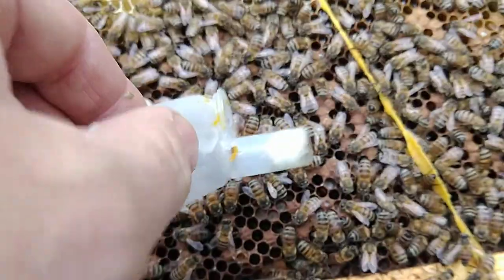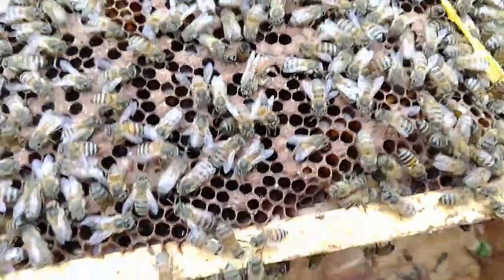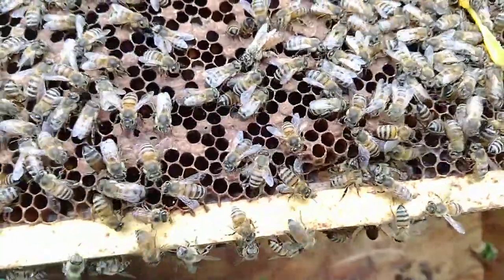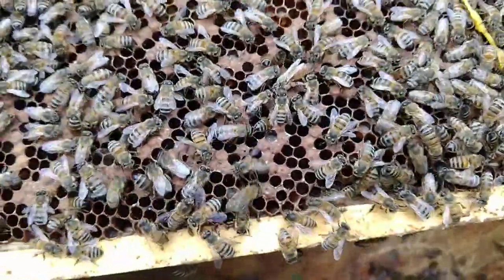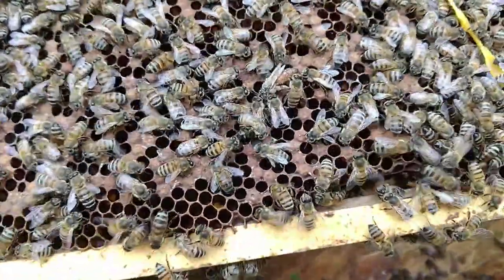I don't think she's mated — she was walking when I got her. Okay, they're certainly not rejecting her. I'll give her food — suck in some powdered sugar and a little tiny dab of honey that happened to be on the bottom of this box.